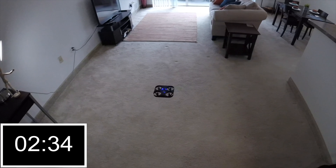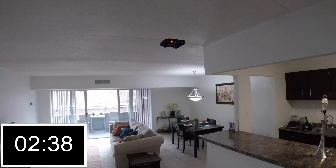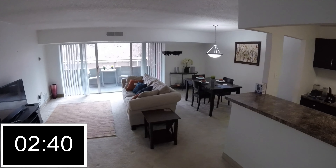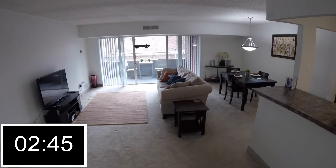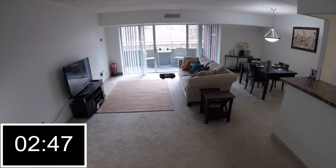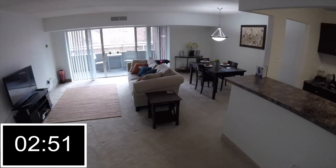I almost hit that hand there — did you see that? Yeah, the altitude hold on it is a little squirrely. I bet this thing could possibly take off on you outside — that's a real possibility for this thing, believe me.